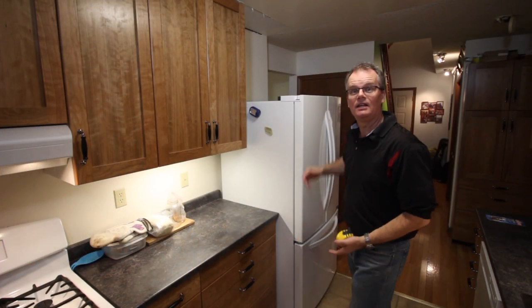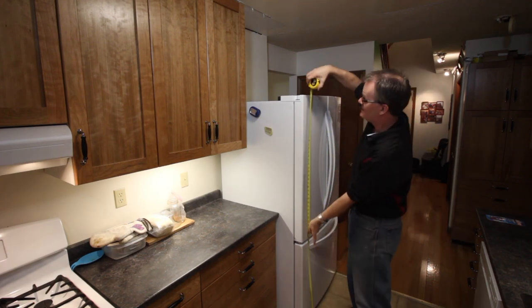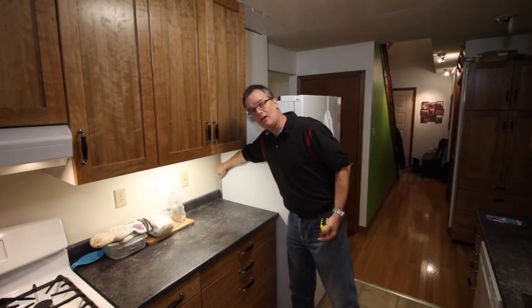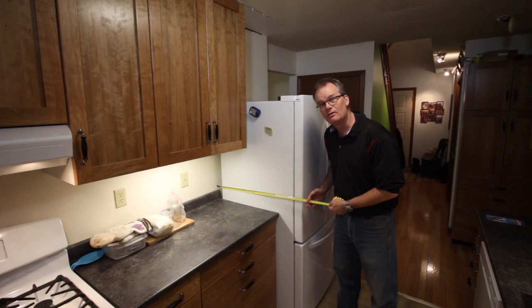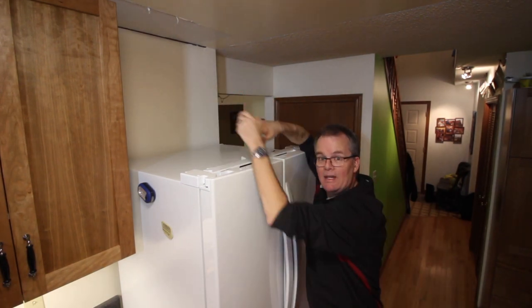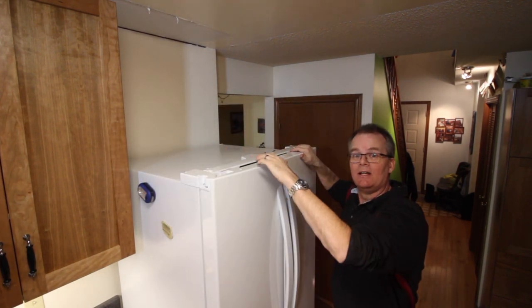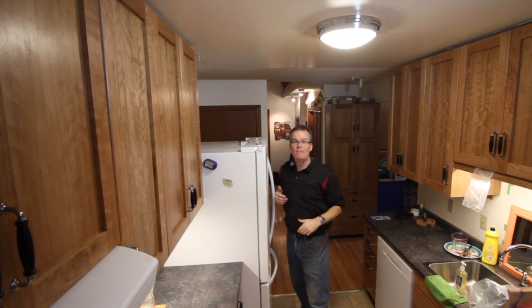The fridge is the biggest appliance in our kitchen — an enormous beast. Ours is 33 inches wide and 70 inches tall, but the really big measurement is the depth. If you include the air gap at the back and the handles on the front, the whole thing is about 36 inches deep, which is 10 inches more than the counter. In the old kitchen we had a cabinet above the fridge but basically never used it because it was so hard to access — it was the same depth as the other cabinets, so reaching into it was just a chore.